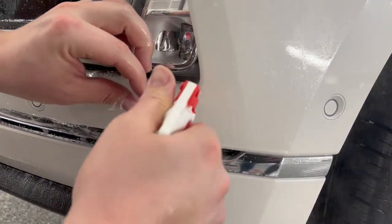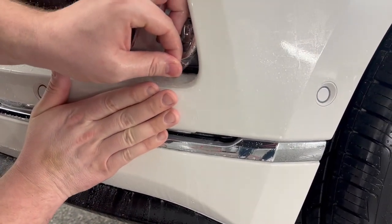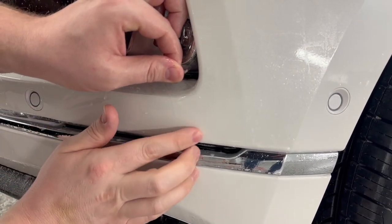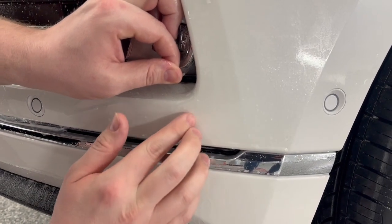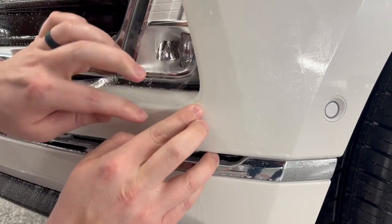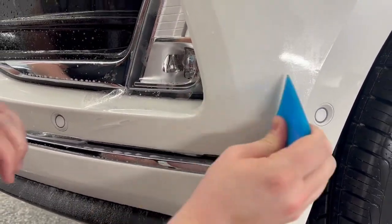So what I'm going to do is take my tack solution, spray some tack solution in there, and line that up. Just with my finger I'm going to run my finger up and down and lock that in place.